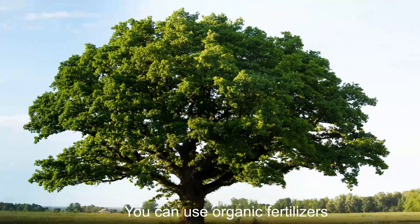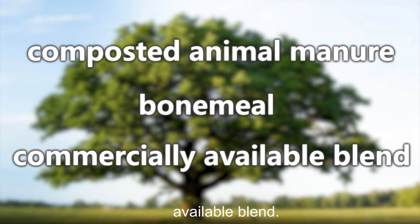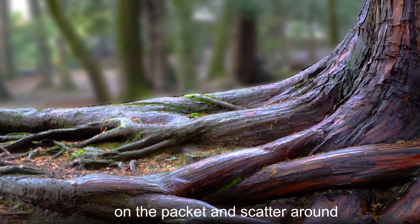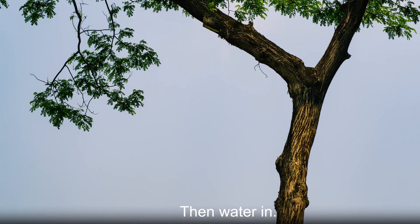You can use organic fertilizers such as composted animal manure or bone meal, or a commercially available blend. Follow the recommended quantities on the packet and scatter around the base of the tree avoiding the trunk, then water in.